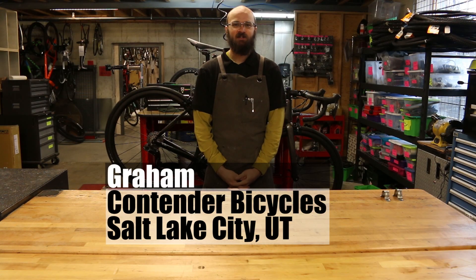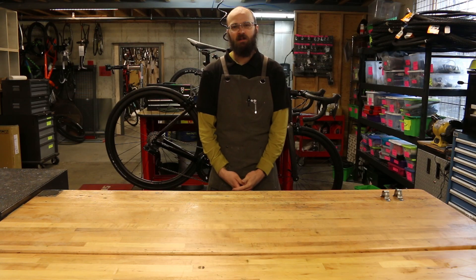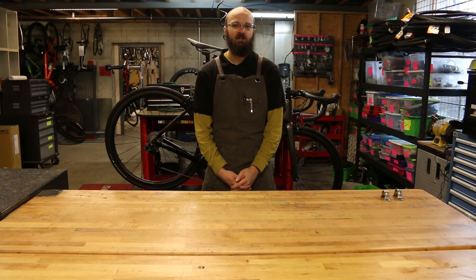Hi, this is Graham down at Contender Bicycles in Salt Lake City, Utah. If you've watched our channel you know we've made a bunch of product videos and we've yet to do one that covers Shimano's Di2 system in depth. So this is going to cover current generation Dura-Ace. There are some things that won't apply to the older 10-speed generations, but this will cover basically all the current 11-speed generations.